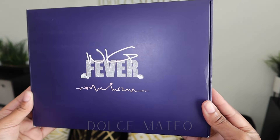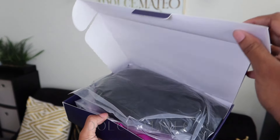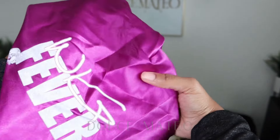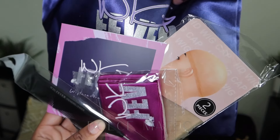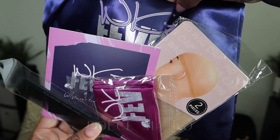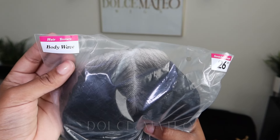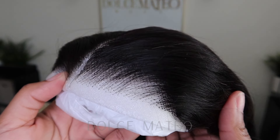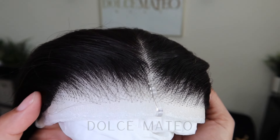The wig we'll be using in today's video comes from wigfever.com. Here is how my order came packaged and all of the goodies that came along with it. The actual unit I ordered is a 26-inch body wave closure wig — the lace is HD, it already comes pre-plucked, and the lace comes pre-cut. Here I'm showing you guys how the hairline just looks so good straight out of the package.